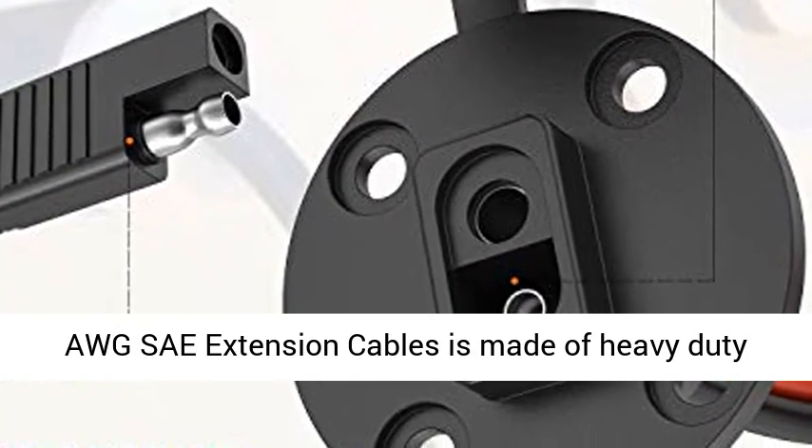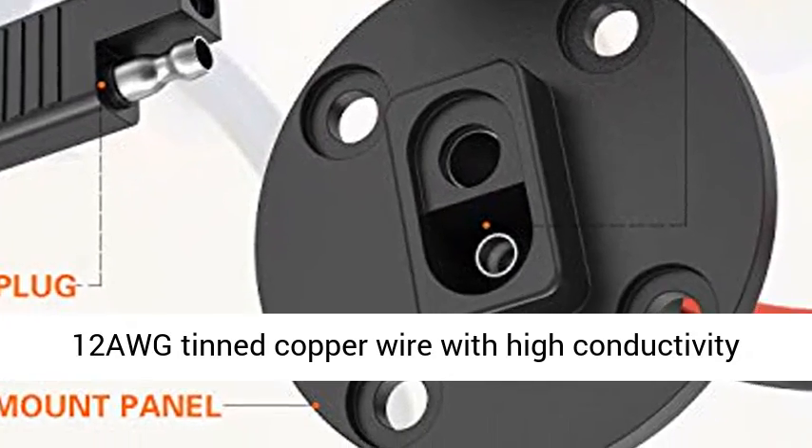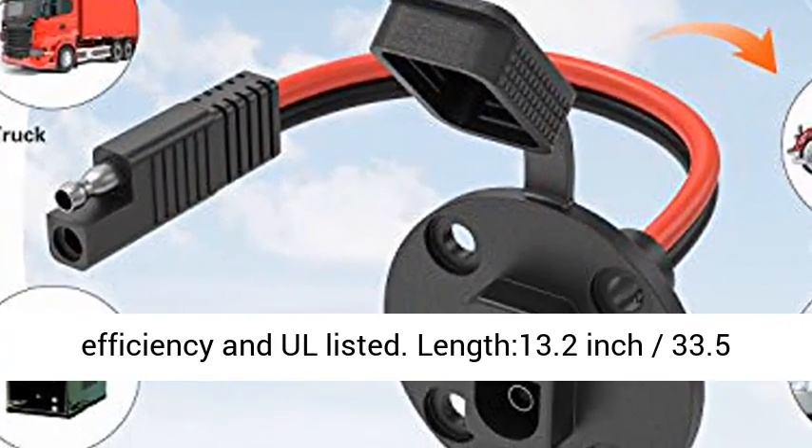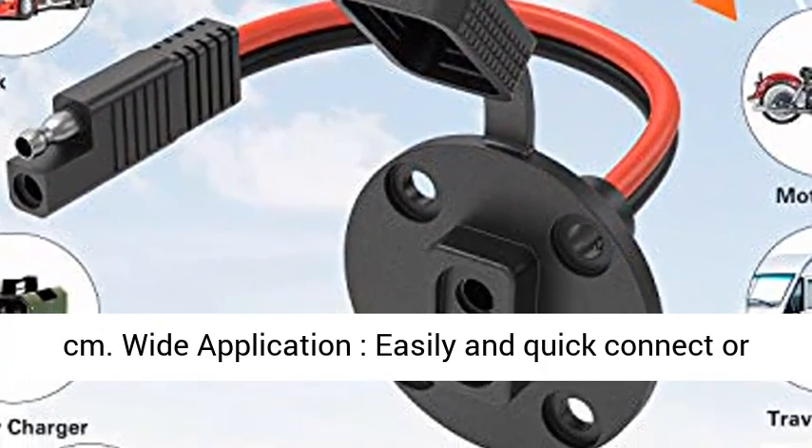SAE Male Plug to SAE Female Socket Cable — the 12 AWG SAE extension cable is made of heavy-duty 12 AWG tinned copper wire with high conductivity efficiency and UL listed. Length: 13.2 inches (33.5 cm).